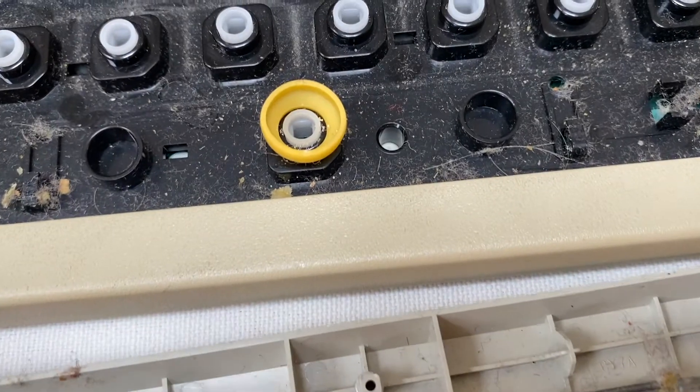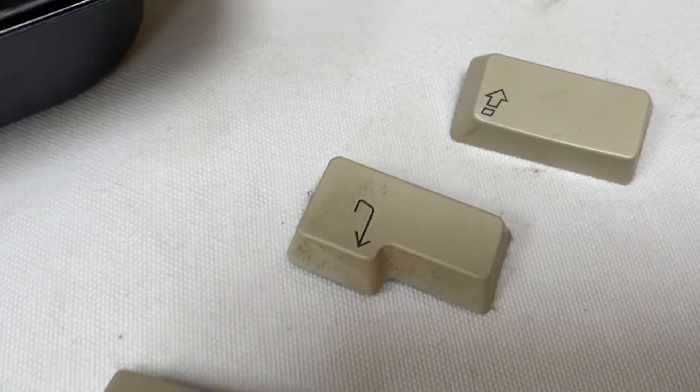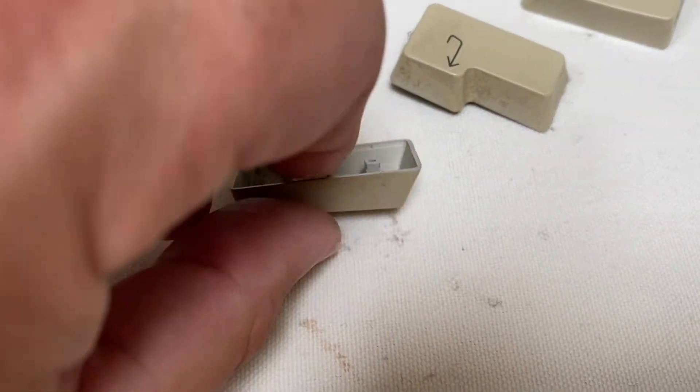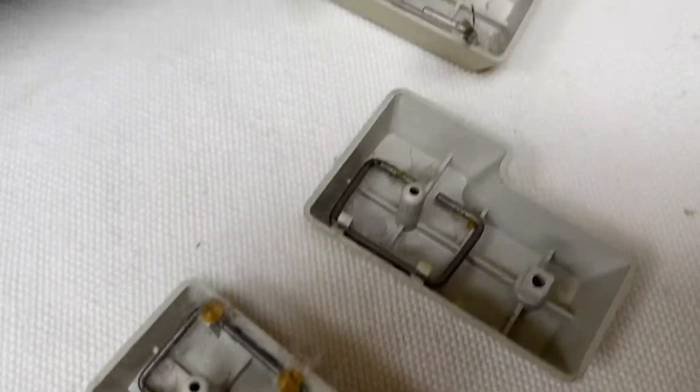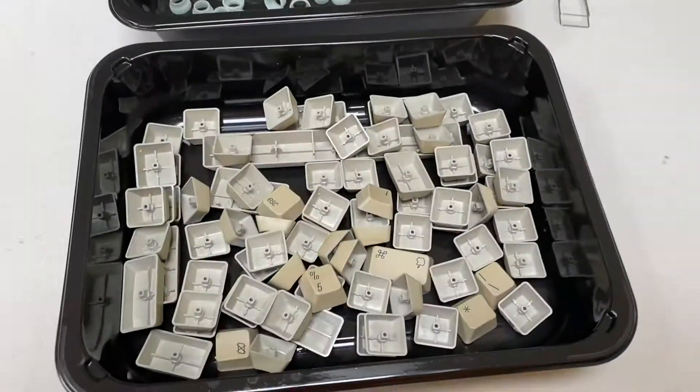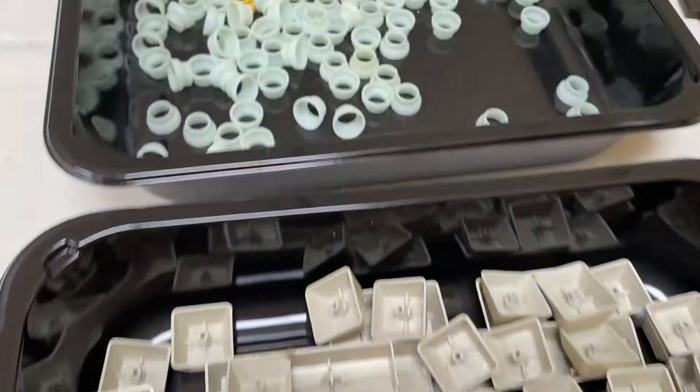I managed to remove the space bar by slowly and carefully applying force upward. The cone behind the space bar key is different in color from the cones behind the other keys, being yellow instead of beige. It is the same size though. Maybe it is supposed to have a different sturdiness.